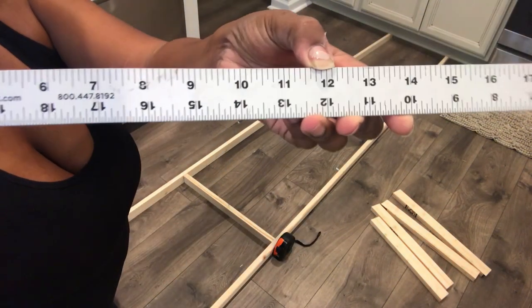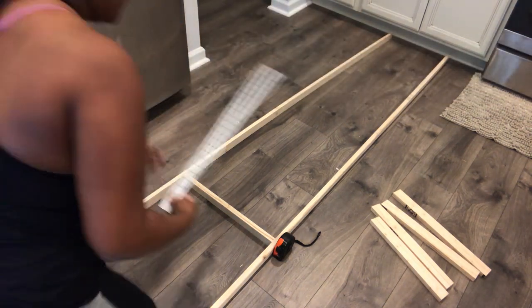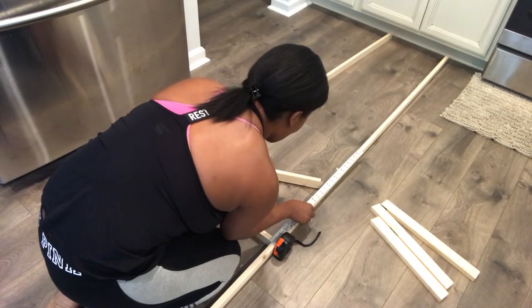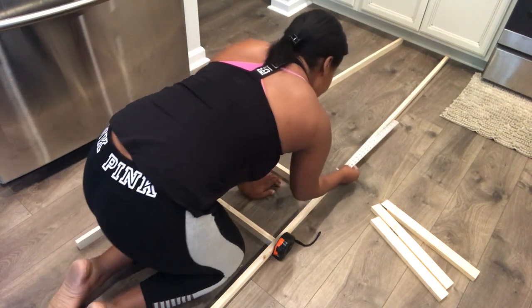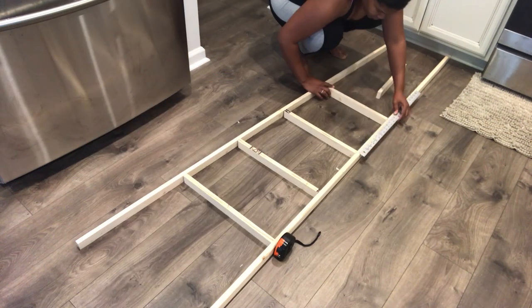After you've placed that first piece, you're going to go up 12 inches, and the remainder of the rail pieces you're just going to space in 12 inch increments. Make sure the angles are right — when you push them together the ladder should get smaller and smaller as you go up on each rail.